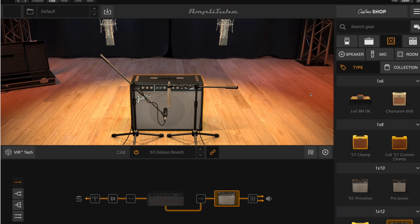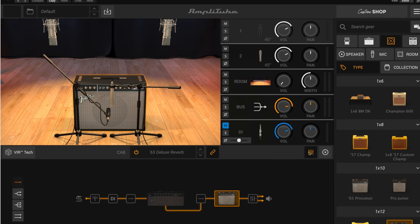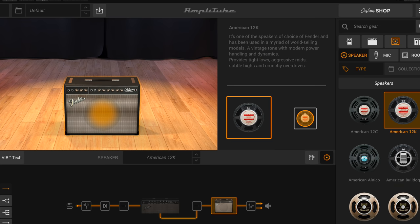It should probably be mentioned here that I'm actually using the impulse responses that are built within the IK Multimedia software, just so I have complete continuity of the mic sound from the amp when comparing the amp to the actual software. So I'm not mic'ing that amp, I'm just using the impulse responses built into the software.